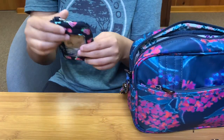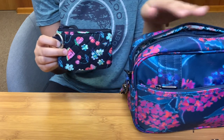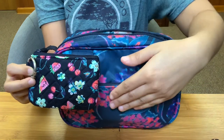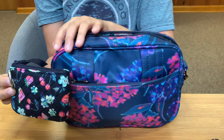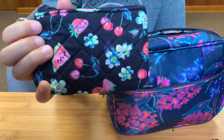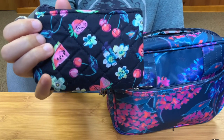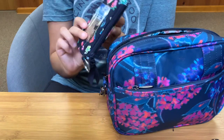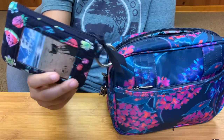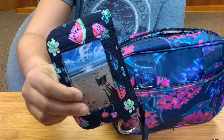Next I have my wallet. This is the Vera Bradley Zip ID in the pattern Fruit Grove. I switched into this days ago before I even knew I was getting this bag, and it's just a perfect match. I love the berry colors — cherry, strawberry, and watermelon — and it goes really great with that berry pink within the hydrangeas in Hydrangea Navy. Fruit Grove has a true dark classic navy background with beautiful teals, chartreuses, pinks, purples, and berries. Inside I have a picture of my Rocky boy from the beach, which makes me happy every time I pull out my wallet.